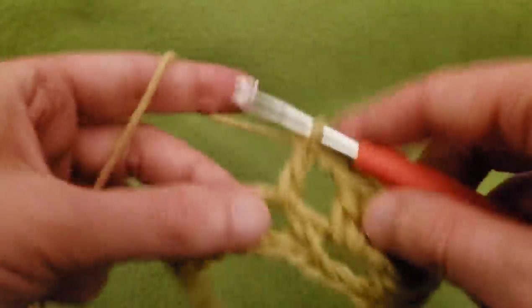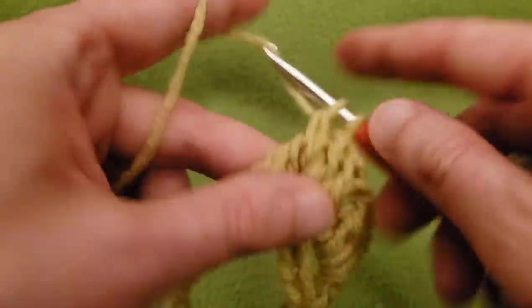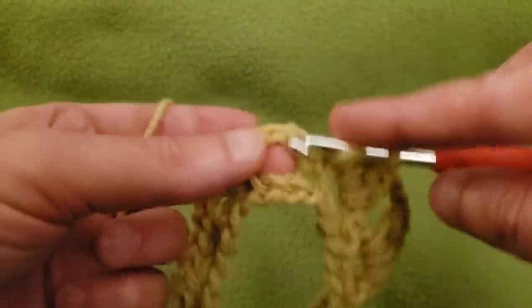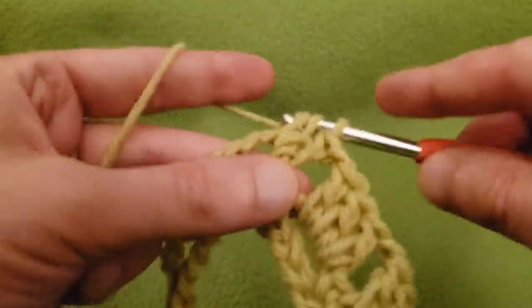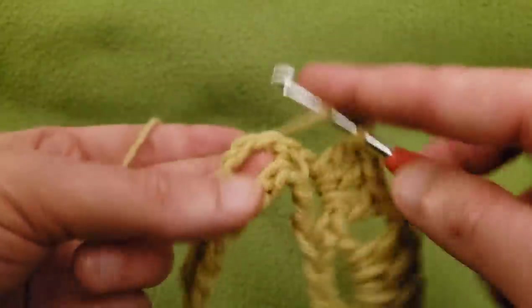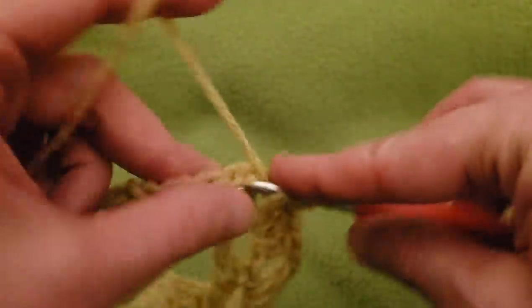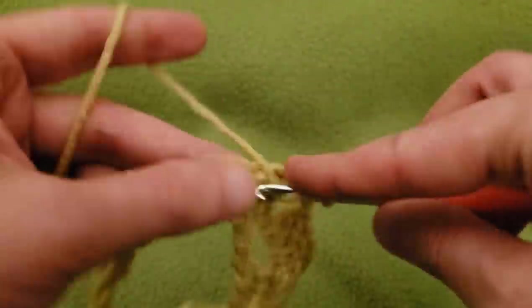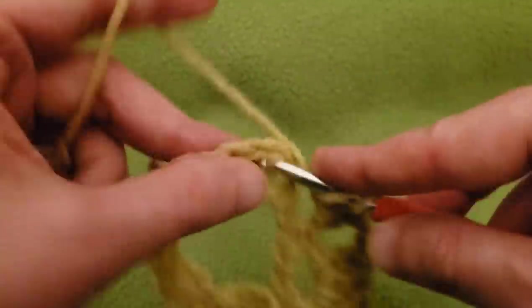And so on and so forth — chain one, three doubles into the next space, chain one, three doubles into the next space, and so on continuing all the way around.